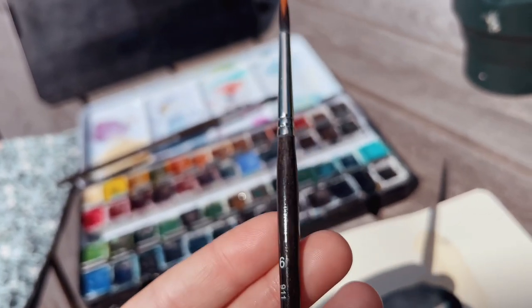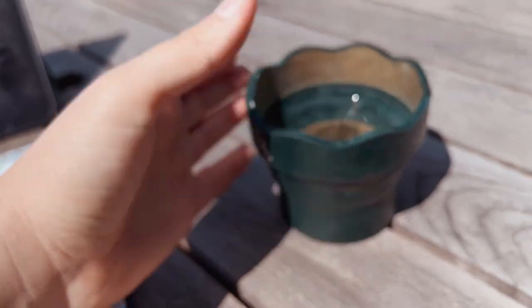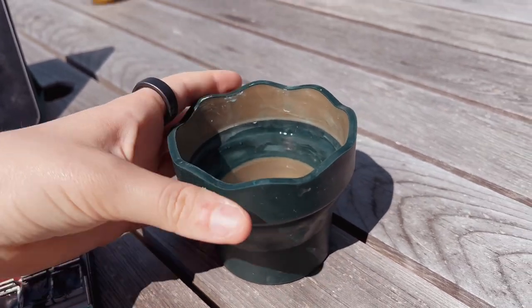I have a smaller size, a size 6, and then a bigger size, a size 12. I got these in Poland as a gift from my boyfriend. I also have this water container by Faber Castell — it's a water container to take with you on the go.